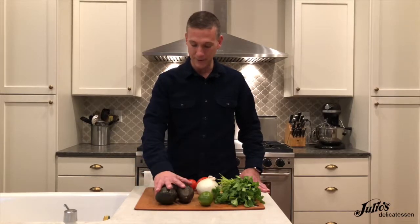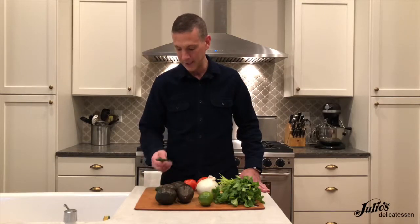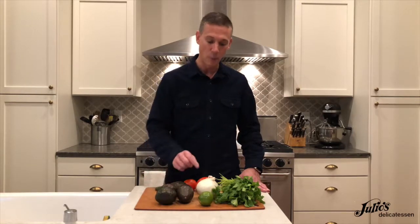Hi guys, Jeremiah Benj from Julio's Delicatessen here. Today I'm going to show you how to make guacamole. We're going to need a few things: some perfectly ripe avocados, some Roma tomatoes, some serrano chilies — I'm going to use about three of these — some white onions, some lime, some cilantro, and some salt. Let's get started.